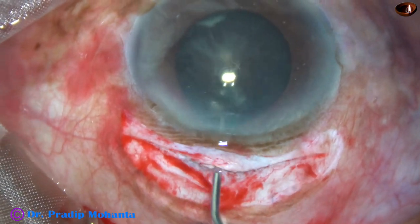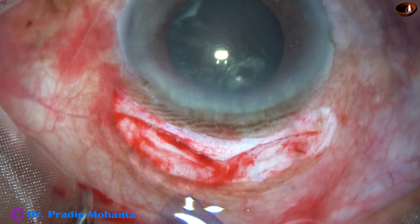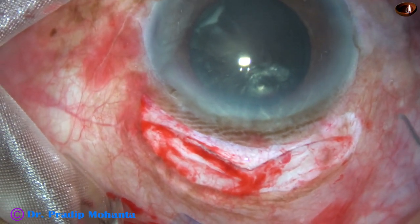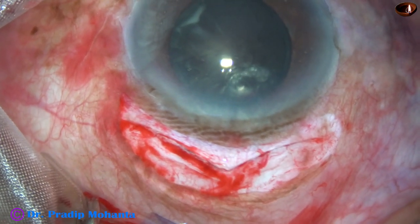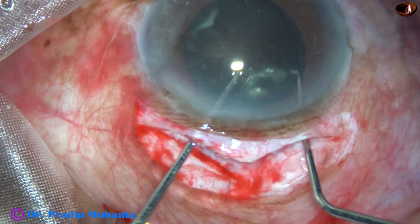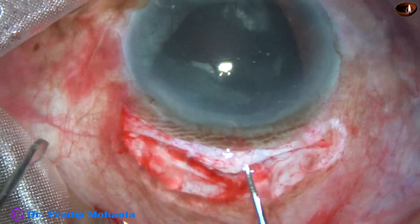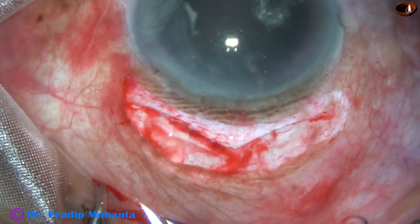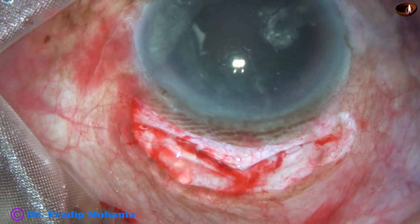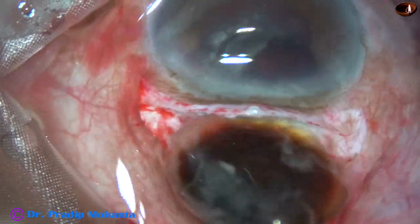Hydrodissection is done in a very gentle manner. The nucleus rotates. There is no epinucleus, very little cortex — the whole epinucleus has been incorporated into the hard nucleus. Now I am going to prolapse the nucleus out of the capsular bag with the help of two hooks. See how huge it is — it has occupied the whole of the anterior chamber. I am using an irrigating vectis to deliver the nucleus. Since the wound is large, the delivery is very smooth. Whatever little epinuclear material was there has been irrigated out.